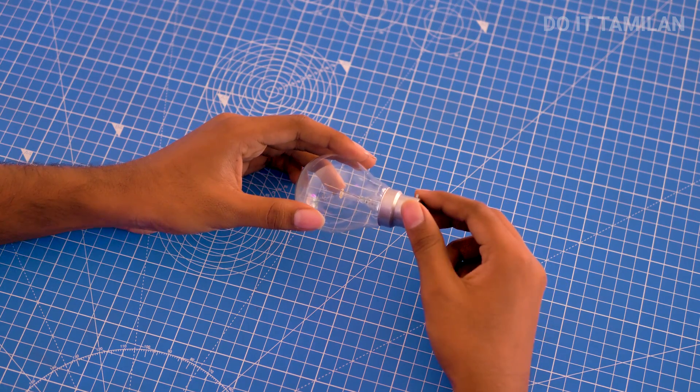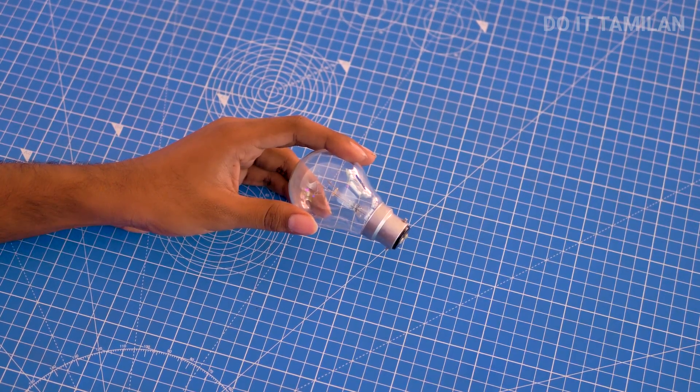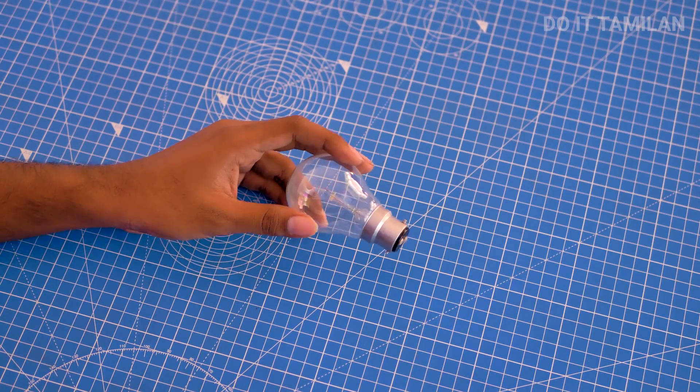If you use a gun-dum-bell, you can use it as a gun-dum-bell. So how do you use a mini mobile projector? Let's see how you use a mini mobile projector. If you have a video, you can subscribe to our channel. If you have a subscribe button, click the bell button.